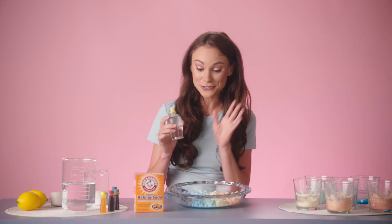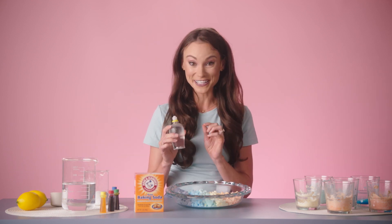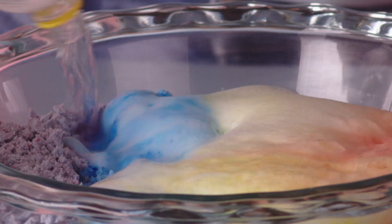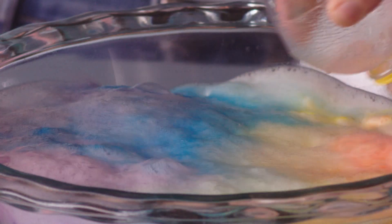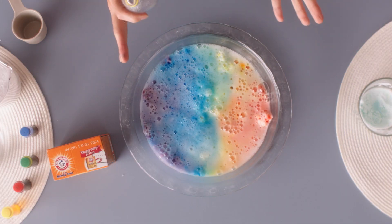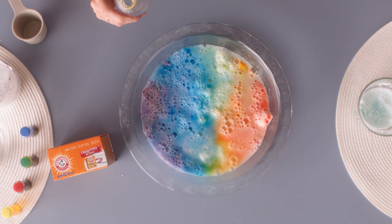And this is the final, most important step — this is where the magic happens. We're going to mix our acid, our lemon juice, with our base, our Arm & Hammer Baking Soda, in three, two, one. You are witnessing a chemical reaction before your eyes. These bubbles are carbon dioxide bubbles that you created by mixing an acid and a base.